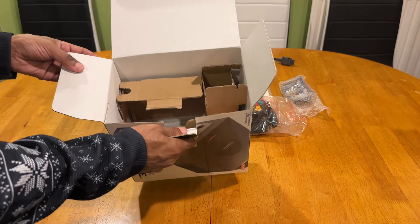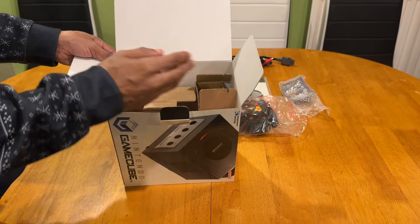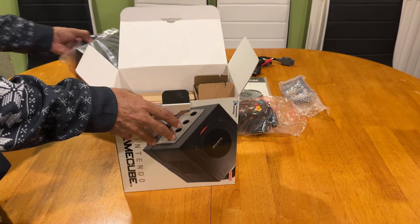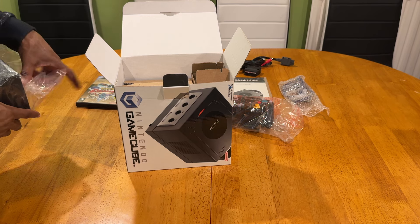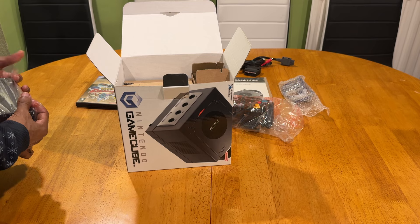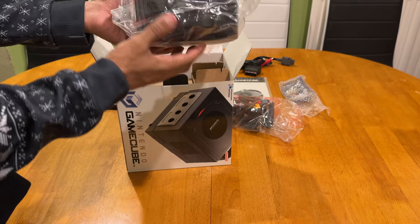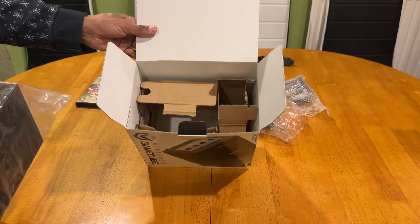If you're interested in knowing how to pack it back in the box, don't skip this part of the video - it does come in handy sometimes because you might get it in bits and bobs. If you're not interested, just skip this part and it will lead you into all the titles that I own for this system. Basically, upside down, this is what it would look like.